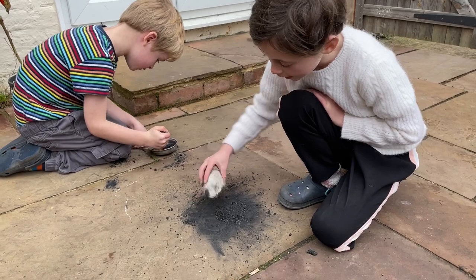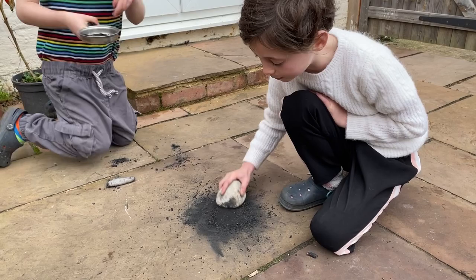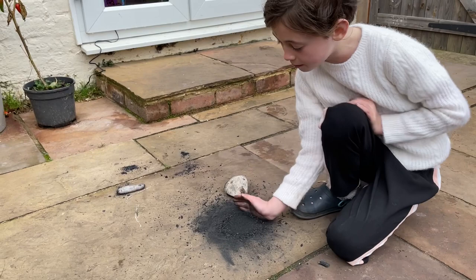What's going on, Pheebs? So we found some charcoal in the fireplace, and now we're mushing it up, and then we're going to put some water in it and make paint, so we can do some cave art.